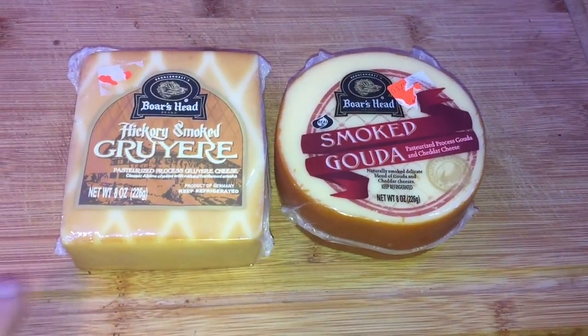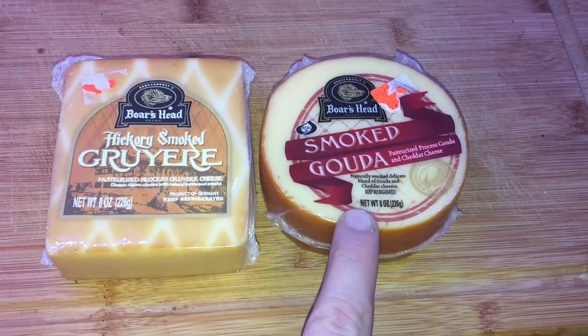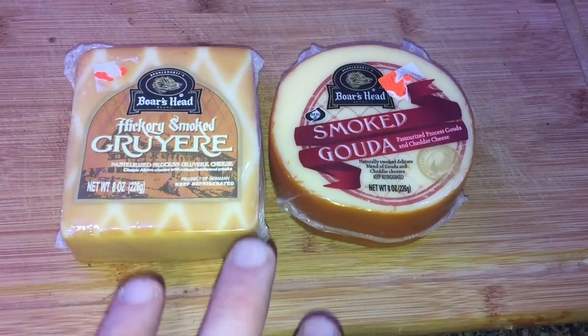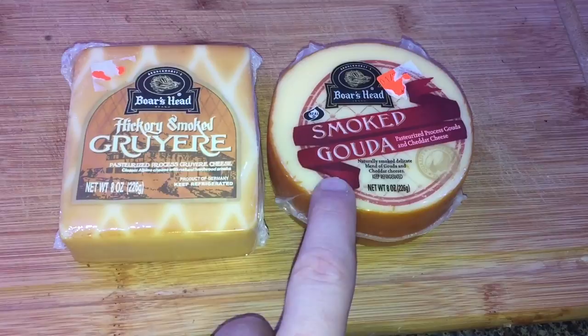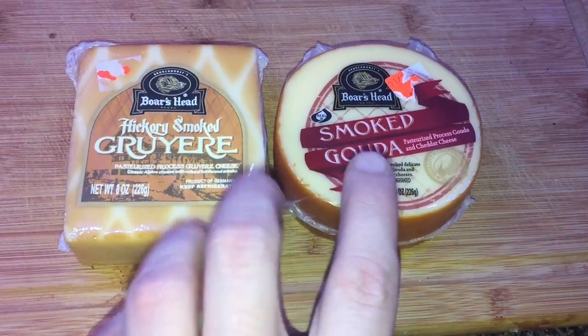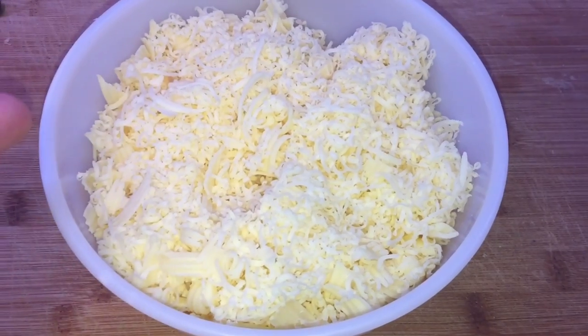Let's prepare our cheese. I'm going to use eight ounces of smoked Gruyere and eight ounces of smoked Gouda. You can use really whatever cheese you want, but I'd suggest 16 ounces worth and at least some Gouda if possible — it's going to be phenomenal for this. I'll shred it up and set it aside.